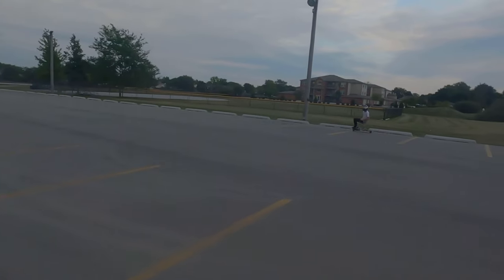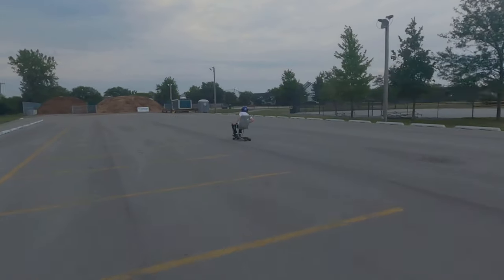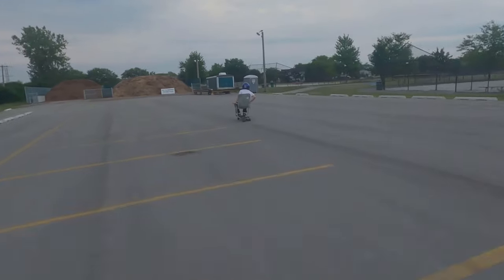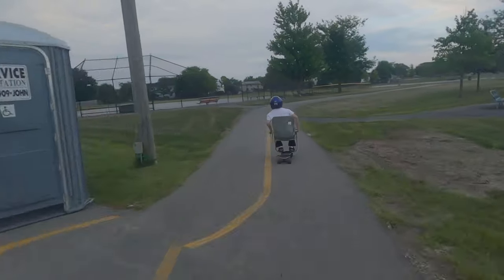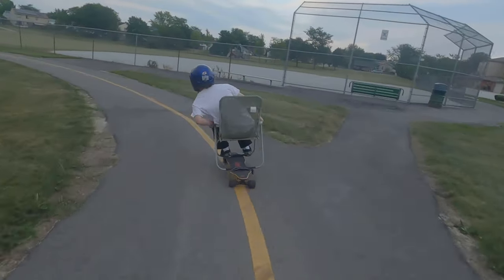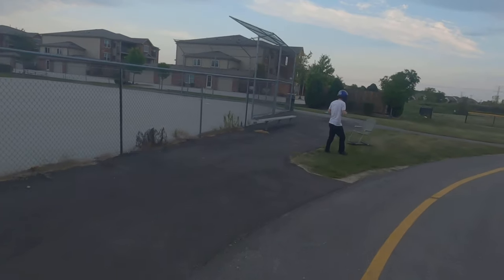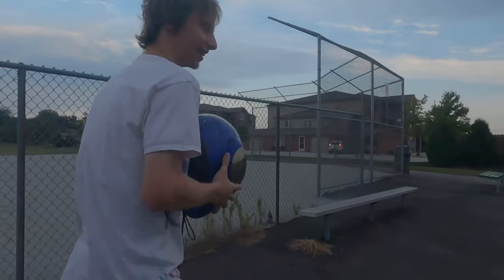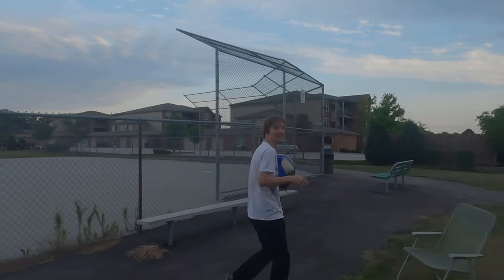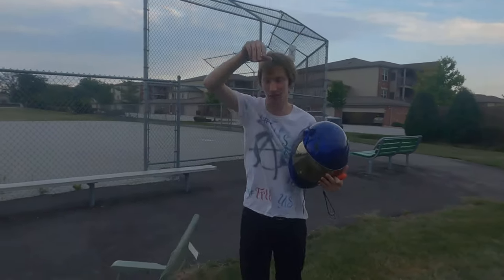Oh! He made it! He made it! Oh no! What do you think? That was wild. I was like, there's no way I'm gonna make this, so I hit the brake and then it started. Oh, that's what happened. Yeah, I hit the brake because I was like, there's no way I'm gonna make it, so maybe if I slow down... but...